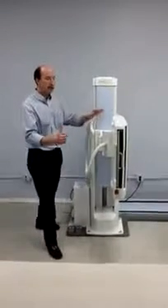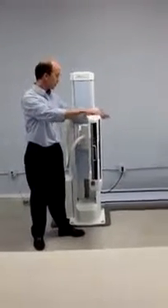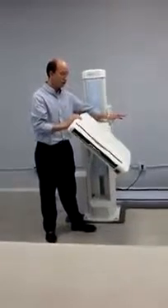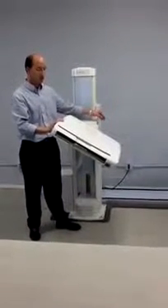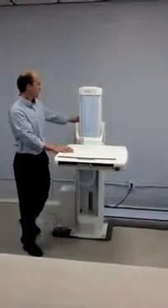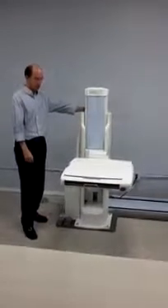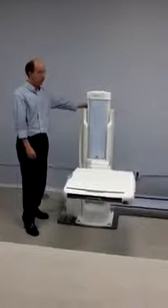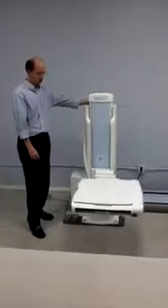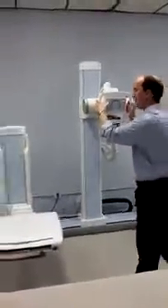Rotation of the image receptor is done by simply releasing a mechanical brake, which allows us to rotate the image receptor. There is a stop every 15 degrees. Here we are in the horizontal position and we are going to lower this down and bring our tube stand over as if we were doing table work.